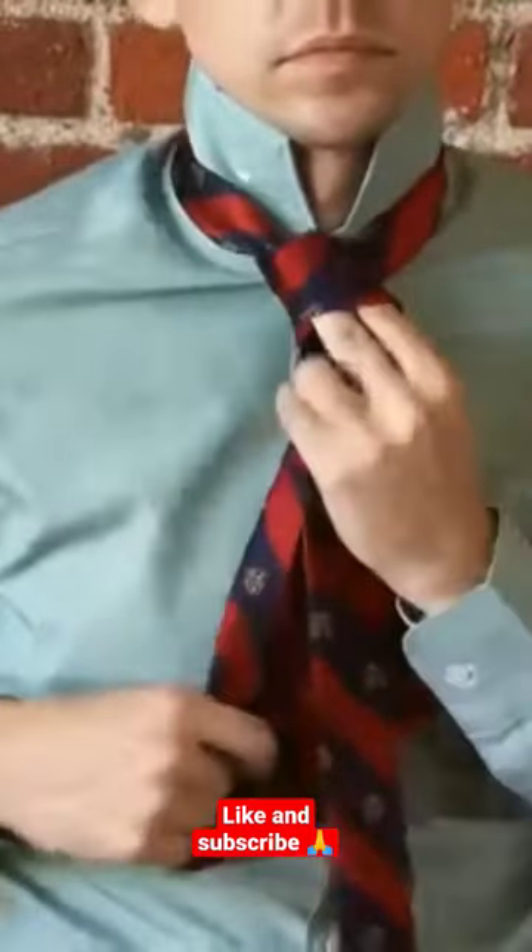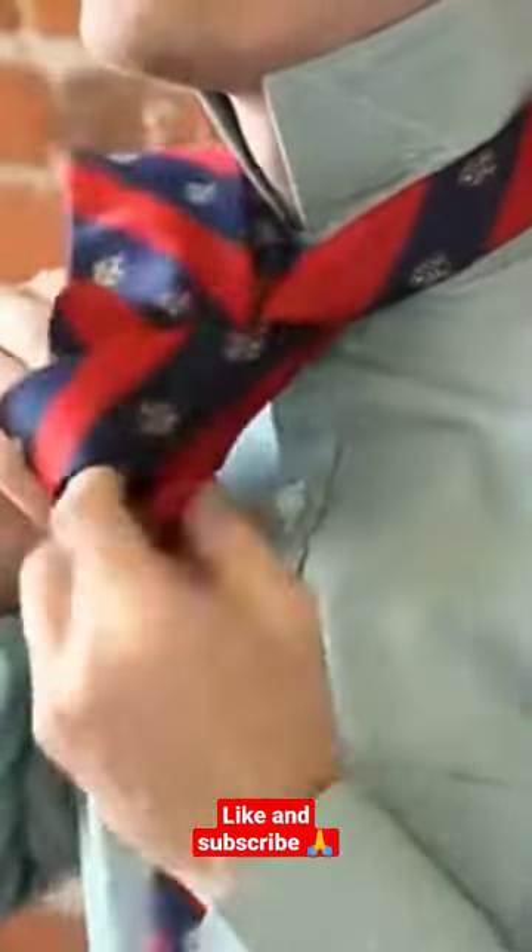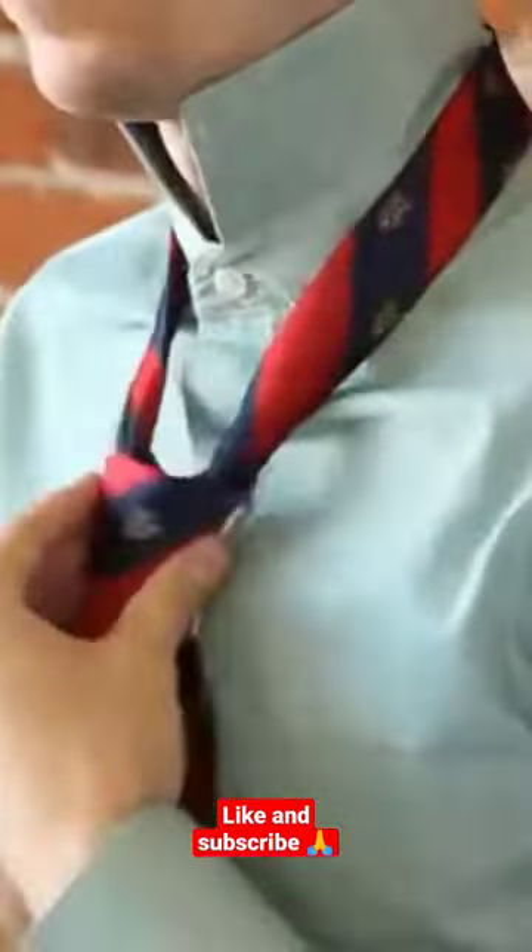Here you can use two fingers to help keep the knot open. Bring the wide end up through the neck loop from underneath, and down through the loop on the front. Tighten by pulling down on the wide end.